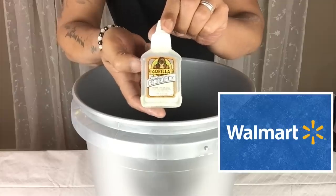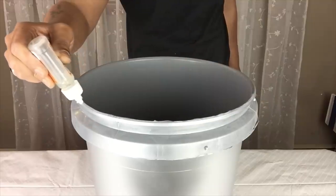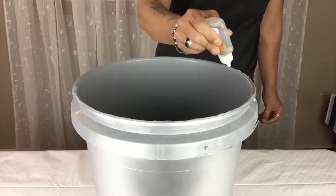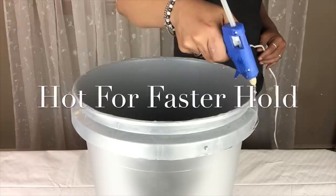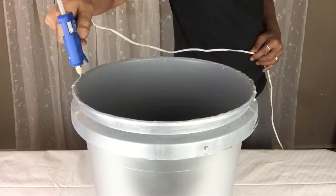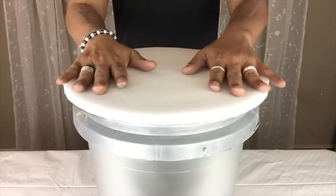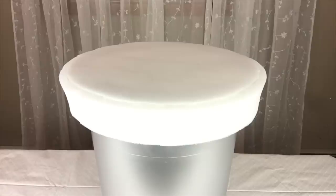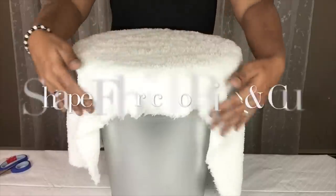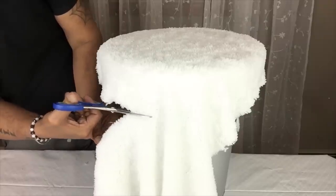I'll be using my strongest adhesive to glue the pan to the bucket because I will not be using this for storage. I also use foam to cover up the outer edge. Next I'll use the same fabric, cut it to size, and then I'll start gluing the bottom edges.